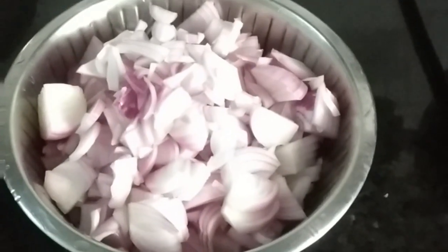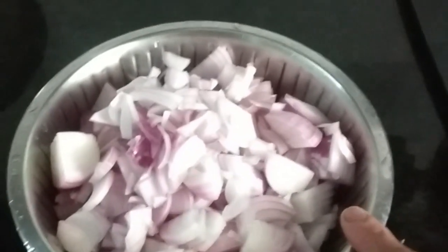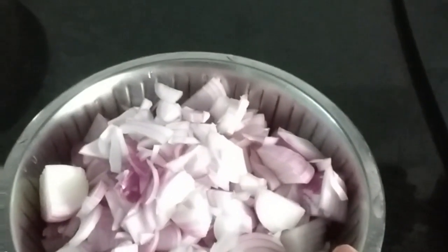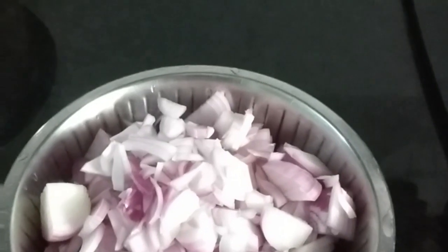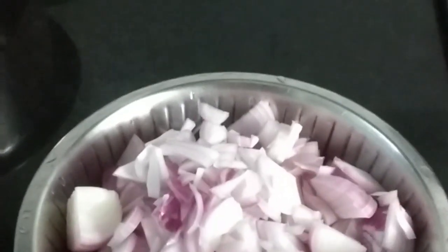I am going to make a recipe. I am going to make a 5-5 salara. This is the salara.